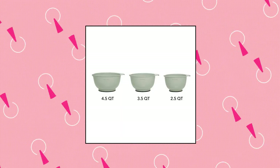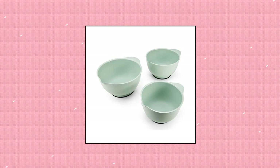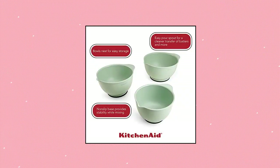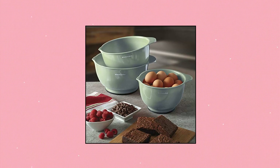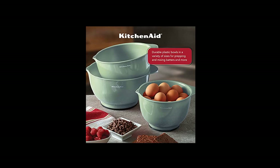KitchenAid Classic Mixing Bowls, Set of 3 Bowls. This set includes a 2.5-quart bowl, 3.5-quart bowl, and a 4.5-quart bowl. Non-slip base — never worry about the bowls slipping when mixing. Each bowl features a non-slip base that increases stability while mixing. Eliminate the mess — each bowl has a pour spout.